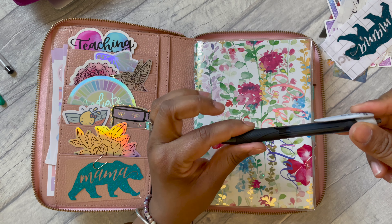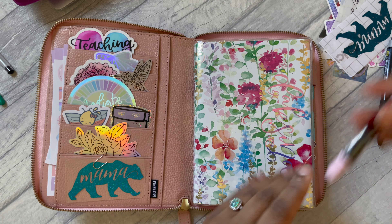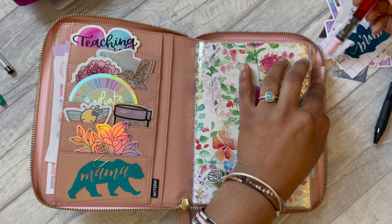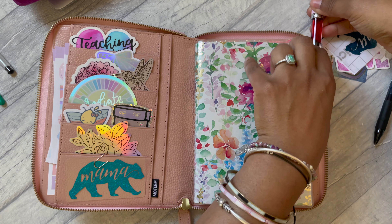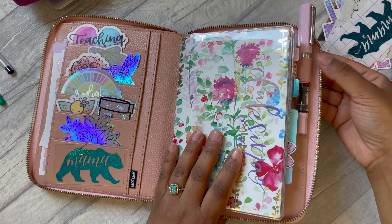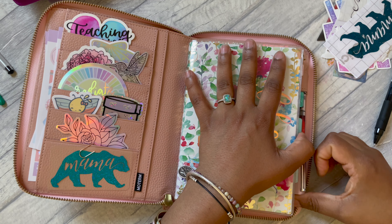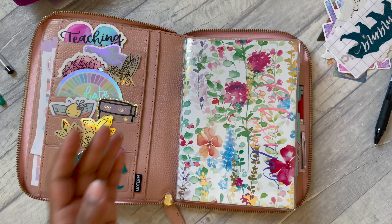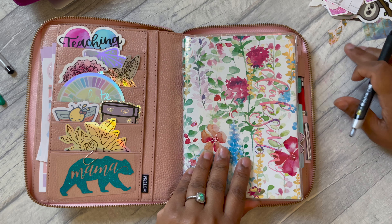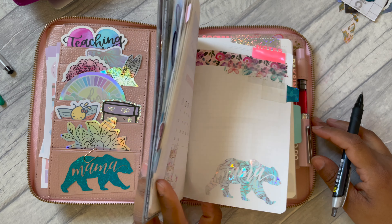It does have quite a generous pen loop, but if your pens have got a rubber grip on them, they do tend to get stuck. It does fit fountain pens quite nicely. The only thing for me is the positioning — I would have preferred it down below because it gets stuck at the lid bit, so I'll probably use it like this. It's okay, not a problem.